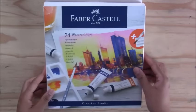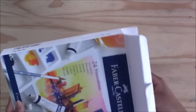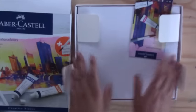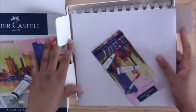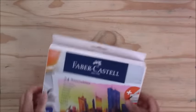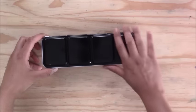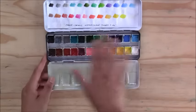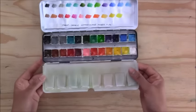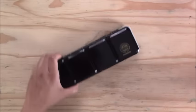Starting off, this is my go-to watercolor set — the 24 watercolor Faber-Castell tube set. It comes in tubes but I don't usually use them in tubes; I prefer pans. I buy empty palettes — this is the Muño palette — and empty half pans, fill them with paint, let them dry, and I've got a palette to use whenever I'm working in my studio. This is my go-to watercolor brand that I really love using.